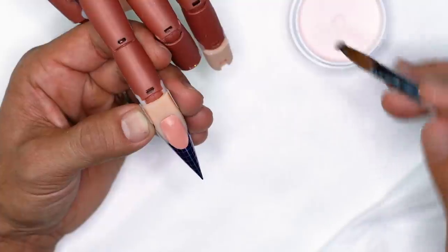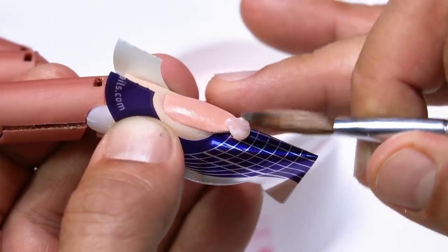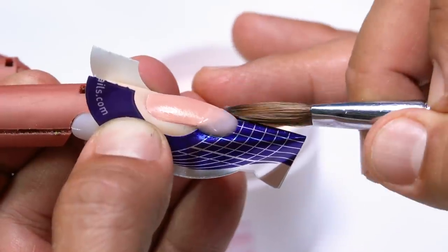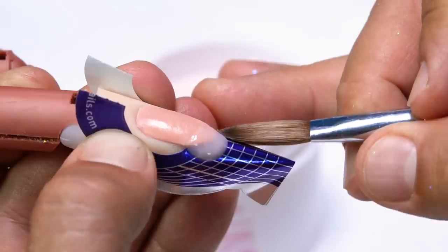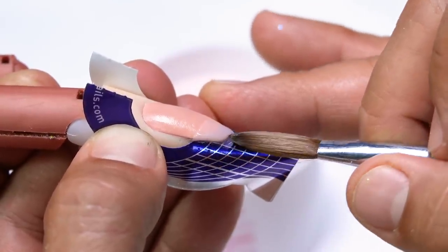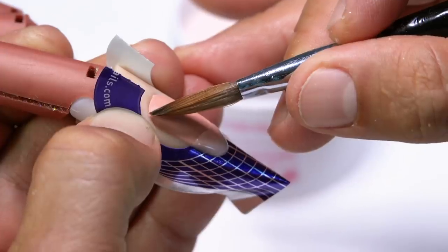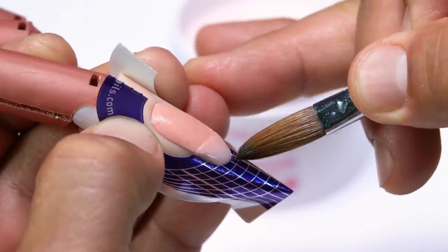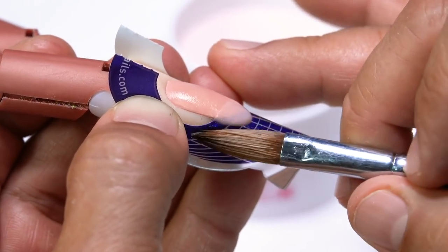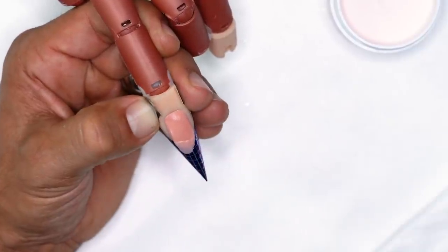I'm going to take a small bead of acrylic, dab off the excess so it's super dry, and add it right to the very front. I want to shave it and follow the natural smile line, making sure everything dips down into form all the way down to the corner. This creates a little ledge — kind of an off-centered nail extension.